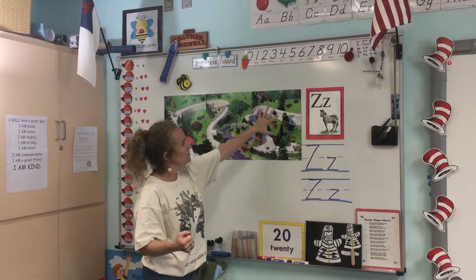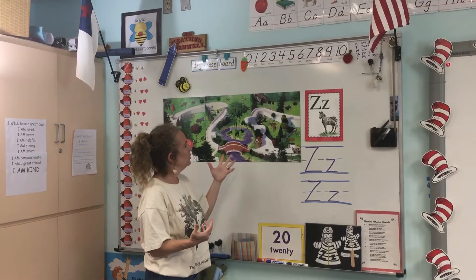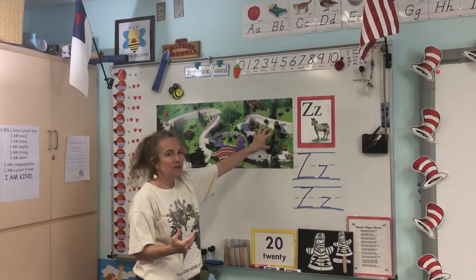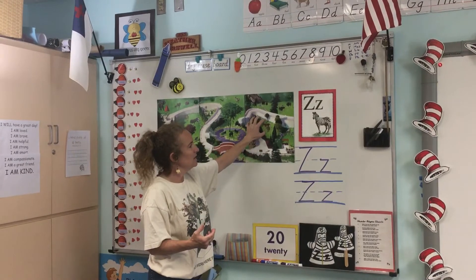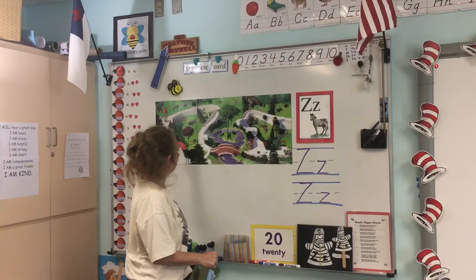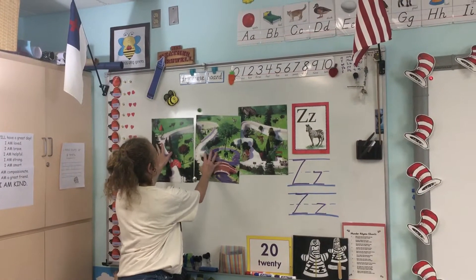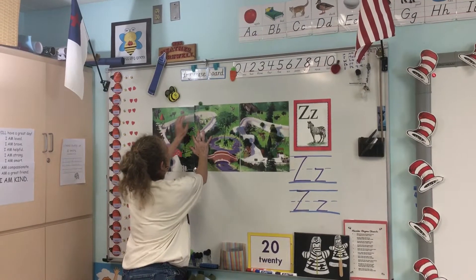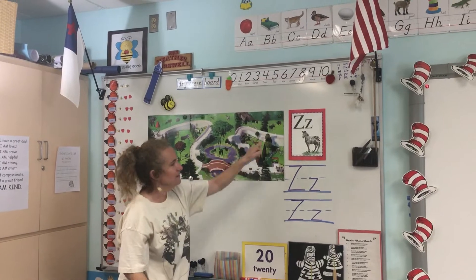If you get to go to a zoo and see an overview from a drone or a plane, you might see the different habitats or enclosures for the animals. Miss Easter talked about how we can't put the meat eaters in with the herbivores — the carnivores like tigers and lions have to be separated. The path around the zoo is like a zig-zag!